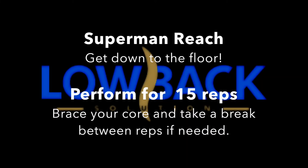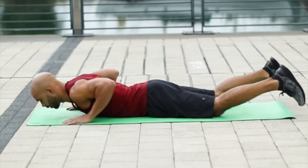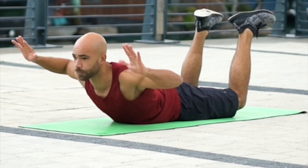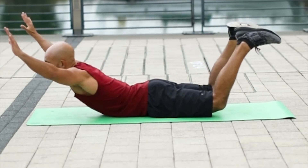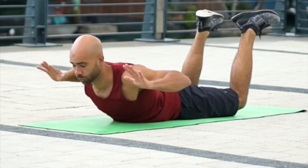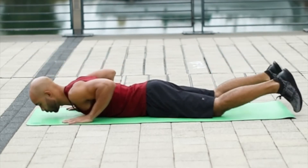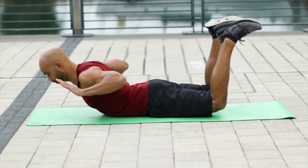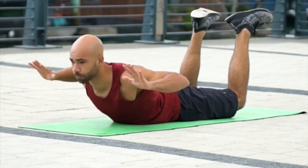That was the bear crawl, which is an awesome exercise. Next, we're moving into the Superman Reach. Start out on your stomach in a relaxed position, then come up and contract everything — that's the tough part. Lift the knees off the floor and squeeze the shoulder blades together. Once you've created that contraction, reach the arms up overhead, bring the elbows back in, and then relax. Make sure you relax in between each one — that gives you an opportunity to reset yourself and re-engage those muscles. Focus on lifting the knees off the floor and squeezing your glutes really hard, then on the next rep focus on your upper body, squeezing your shoulder blades together and reaching those hands up overhead as high as you can.